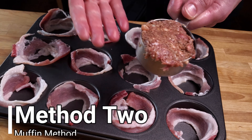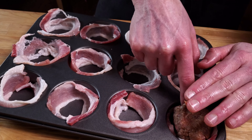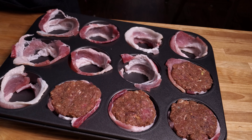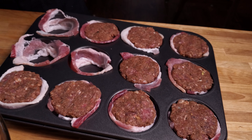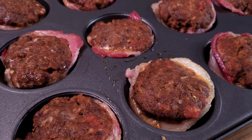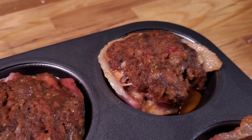Method two: the muffin method. Line a muffin tin with half a slice of bacon per round. Use a third of a cup measure to portion balls right into the middle of each one. This creates individual bacon-wrapped portions, great for kids or potlucks. But it can be very time-consuming, and unless you have a really heavy-duty muffin tin, it won't conduct enough heat to crisp up the bacon.